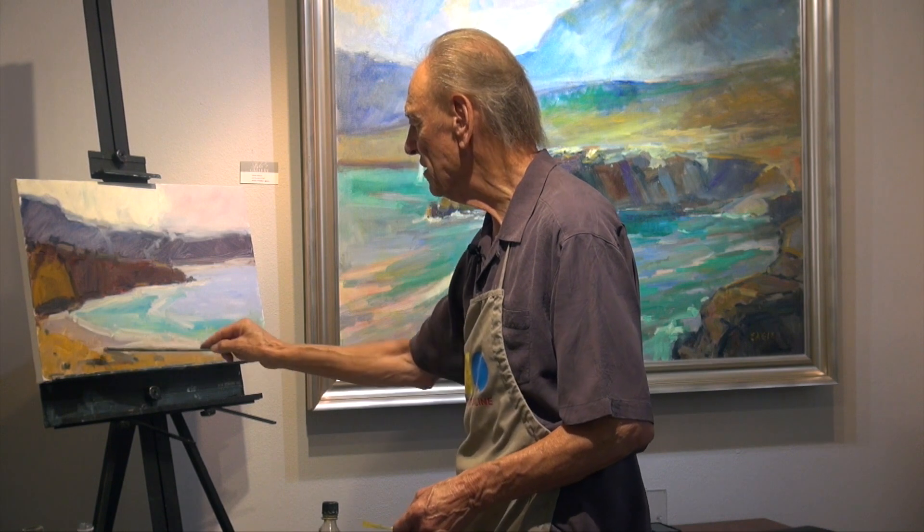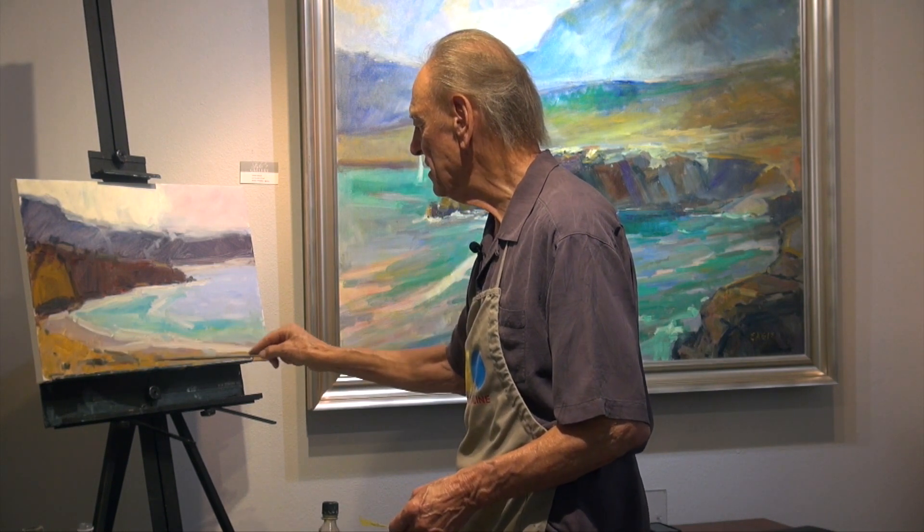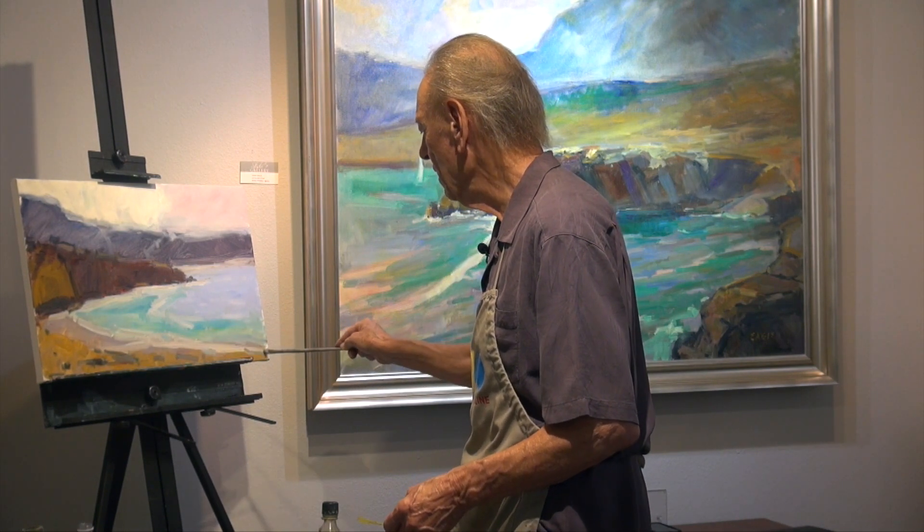That's capturing the impression of the seascape from this morning. This is a post-it to a painting.